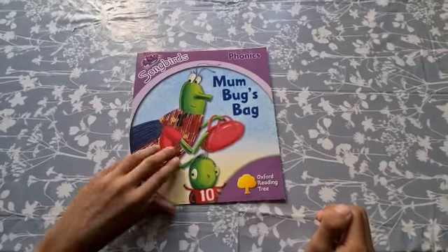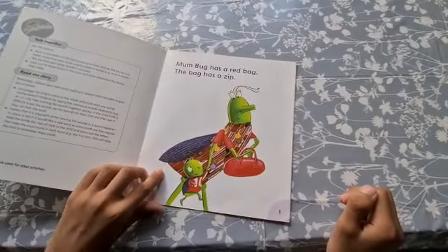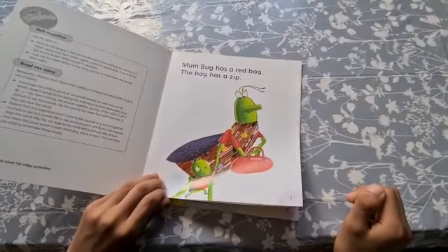Mum Bug's bag. Mum Bug has a red bag. The bag has a zip.